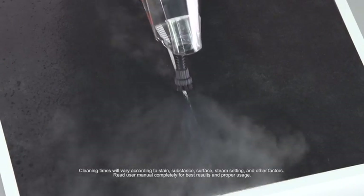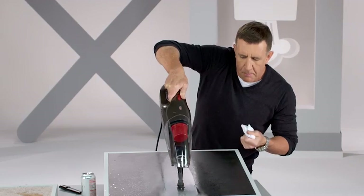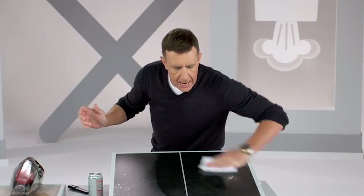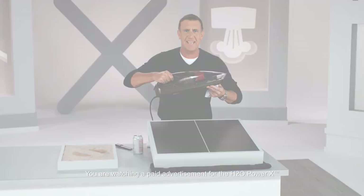Look at this — the steam blasts away the dirt, the grease, the grime, and the buildup, and the only residue here is water. You've got steam, you've got that nylon brush, you've got the power of the H2O Power X. I'll turn this off, set it down, wipe it away — and look at that grout right there. It was dirty, and now it's clean, using nothing more than the power of steam.